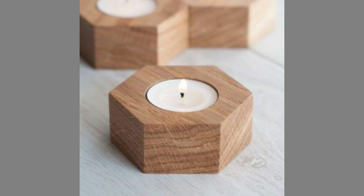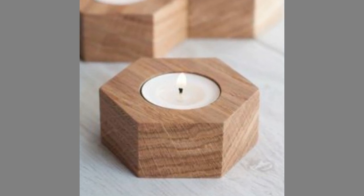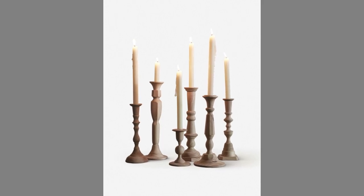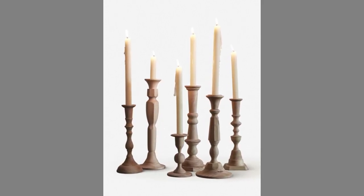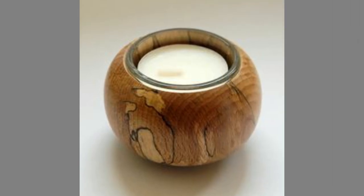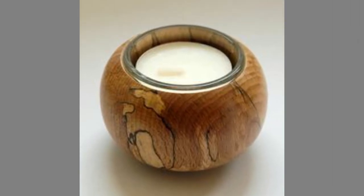"Better to light a candle than to curse the dark" — Chinese proverb. Candles can clearly be used for a myriad of benefits. They can be used to bring coziness into your house or to create a romantic atmosphere for an occasion.